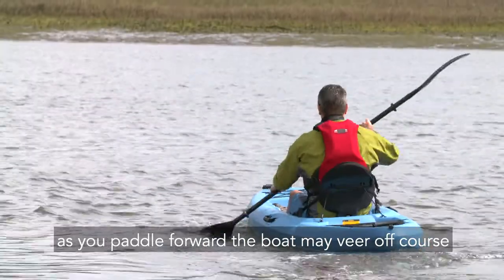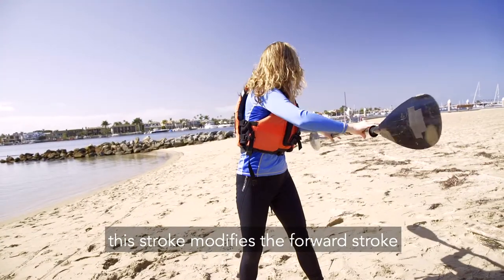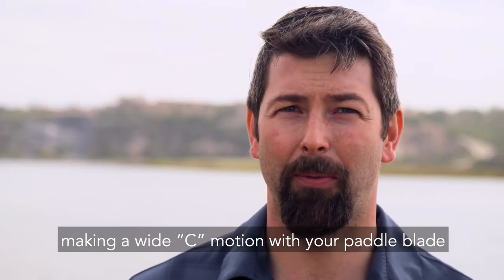As you paddle forward, the boat may veer off course. You can use a sweep stroke on the same side to correct it. This stroke modifies the forward stroke by reaching out away from the side of your kayak, making a wide arc motion with your paddle blade.